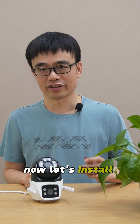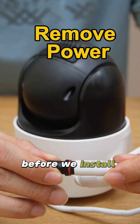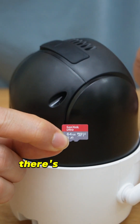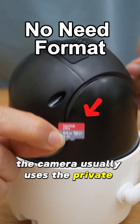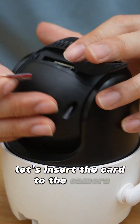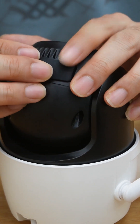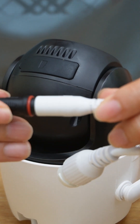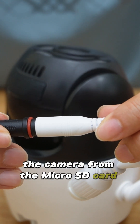Now let's install the card. First, we need to remove the power before we install the microSD card to the camera. There is no need to format the microSD card beforehand — the camera usually uses a private file system. Let's insert the card into the camera and put the power back. When the camera powers on, it formats the microSD card automatically.